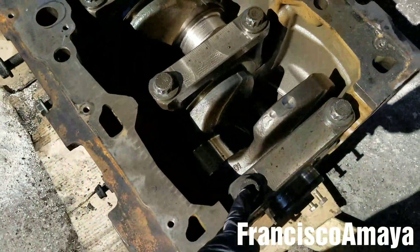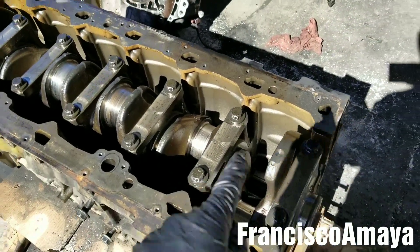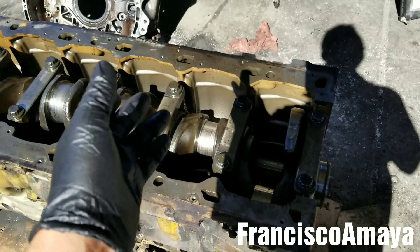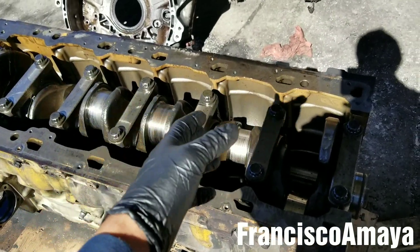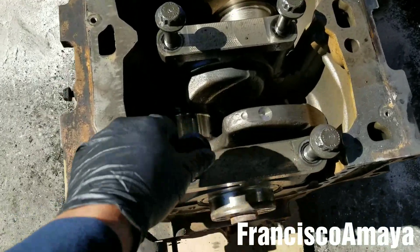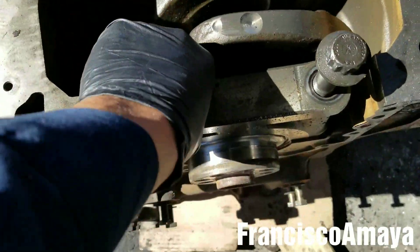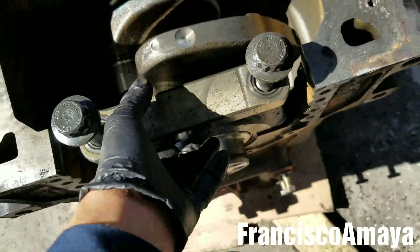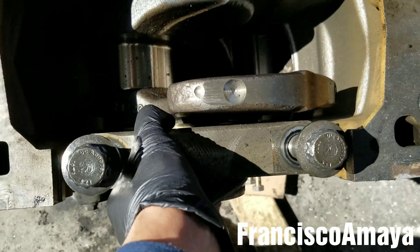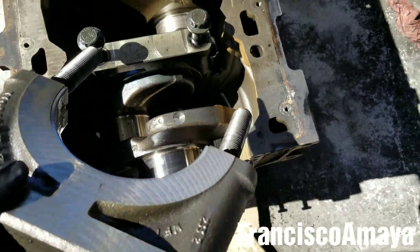The first step to remove the crankshaft is to loosen all these bolts. These are 15/16 bolts — there are seven caps, so that's going to be 14 bolts total. You're going to use an impact gun with good power, a three-quarter or one-inch impact gun, to remove all the bolts. Then you take the caps out. Once all the bolts are completely loose — I've already loosened them all — the next step is to move the cap until it gets out. It's kind of heavy so you have to work it a little. You can see it's coming out.